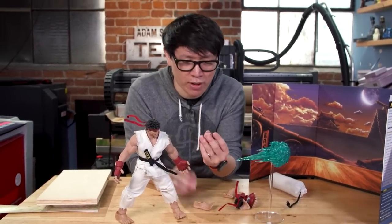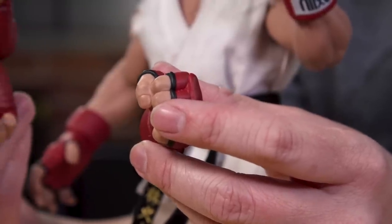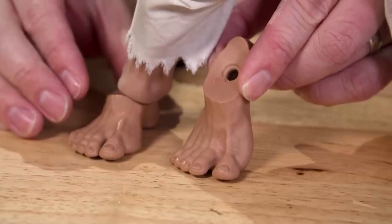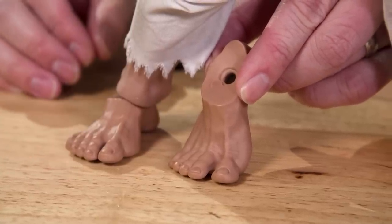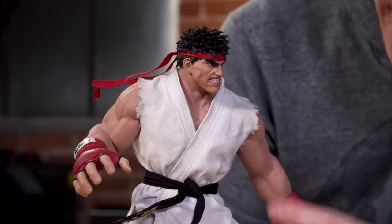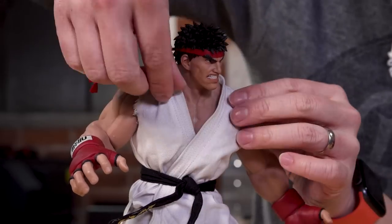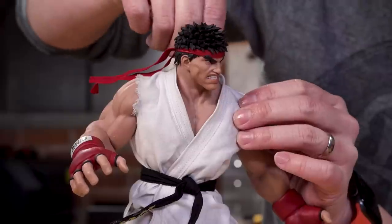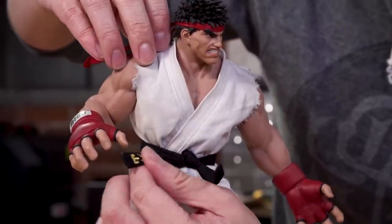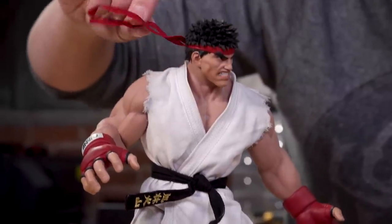It comes with a bunch of different hands — you have your closed fists, you have your hadouken hands together — and even different feet as well so you can show Ryu in the air. Not only is Ryu himself very poseable, but also his clothes. Look at the gi here — the classic torn-off sleeves. The collar here actually has a wire inside so it holds its place, as does his black belt. And my favorite is the headband right here.